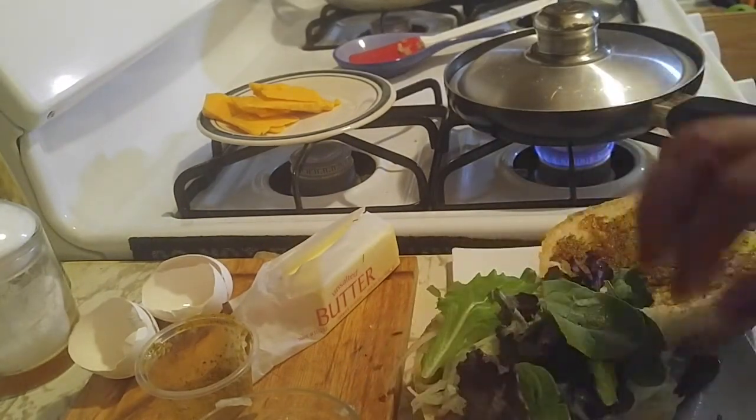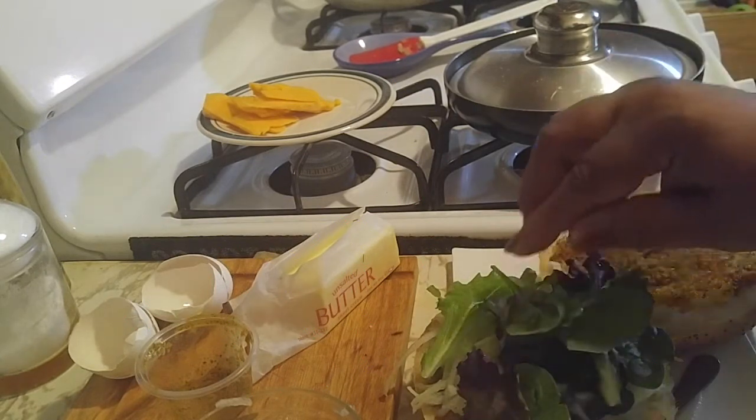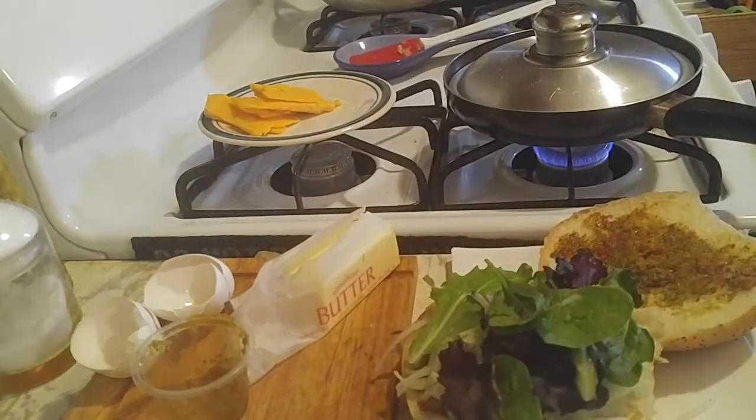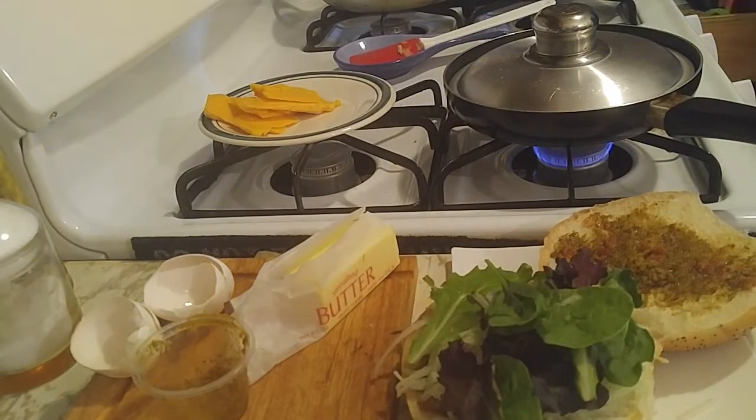Then we're going to put our greens on top. I like greens — love love love it. After that we're going to put our patties in there, but I need to finish the eggs first, so let me wash my hands.